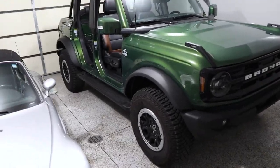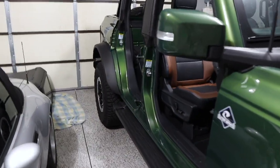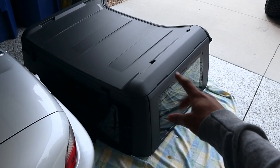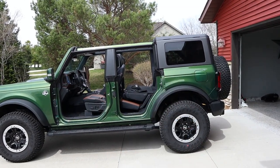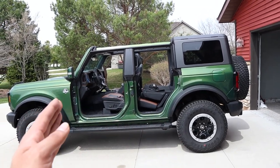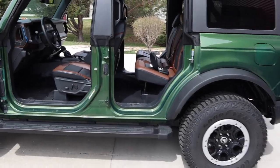Putting everything back on is a lot harder than taking everything off. We reverse the process — put the back piece on first, then the roof. The rear piece is definitely the hardest piece of all of this, but let's get the rest of the roof on. Just like that, the roof is fully on.